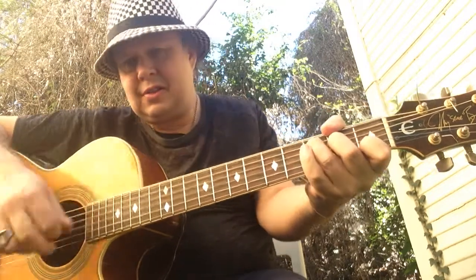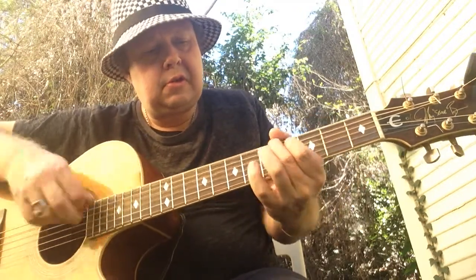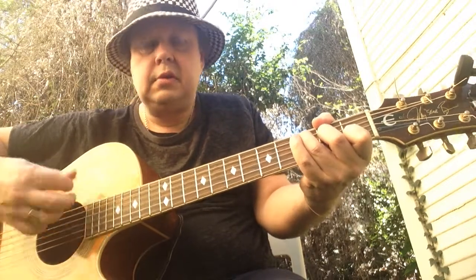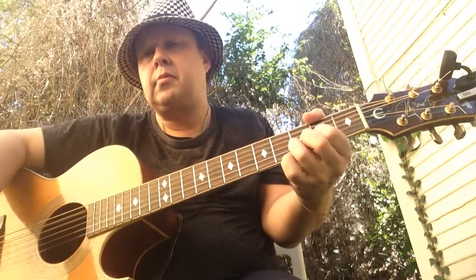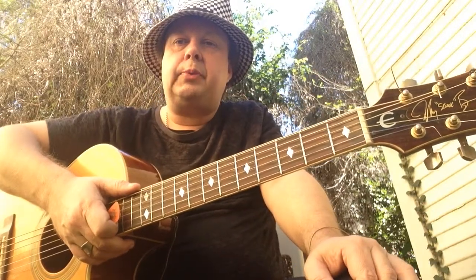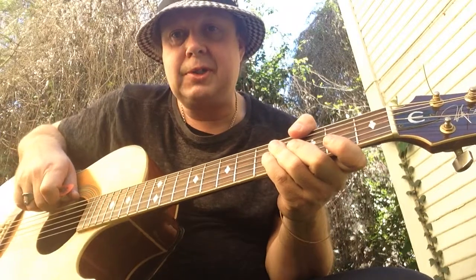Heavy part. And then it's a guitar solo after that, but it's the same chords. Cool, so hope you enjoyed this lesson and that you could pick these chords up really quick. Please subscribe, please like, and I will see you tomorrow with more cool songs. Thanks guys.